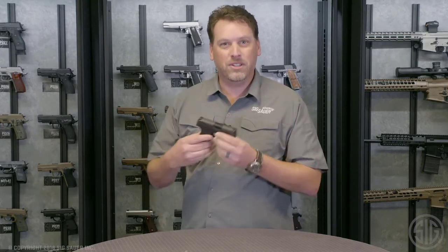I'm Phil Strader with Sig Sauer, and we've got a new product here that I'm extremely excited about. And if you carry concealed, or ever consider carrying concealed in the future, you're going to be excited about it too. It's a pistol we developed that you can carry all day, every day, 365 days a year. It's called the P365.